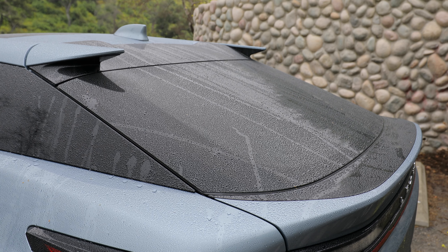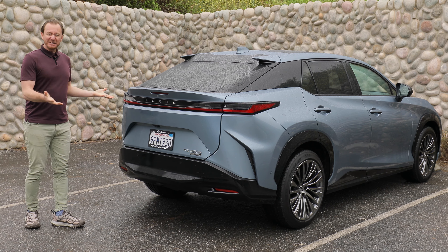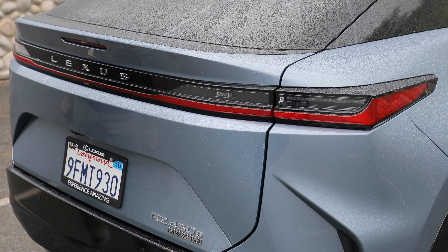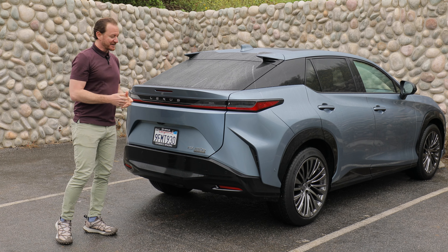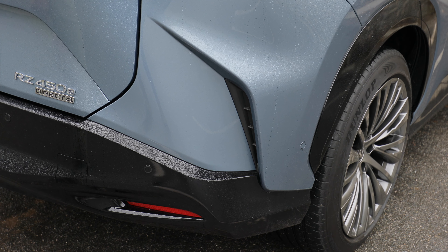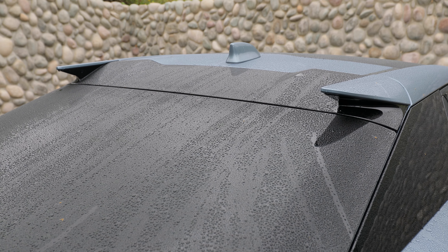Now we're at the rear of the RZ. At first glance, this is a pretty conventional EV hatchback — you've got this big illuminating light bar that stretches from one end to the other. But you stare at it for a little bit and there are some really interesting design elements. I kind of like these fake intakes that shoot up towards the sky, and then you've also got these spoiler spikes up here, almost like two devil horns. I'm shocked at how much I like the looks of this thing.